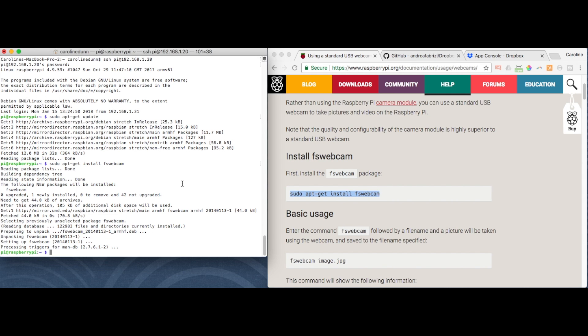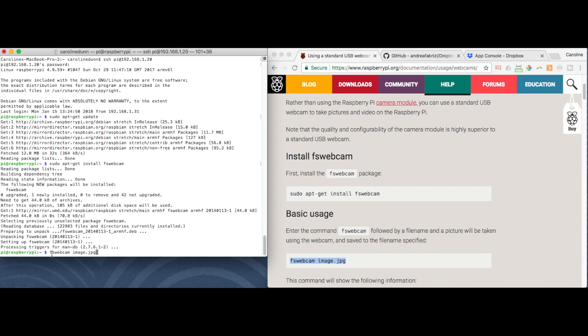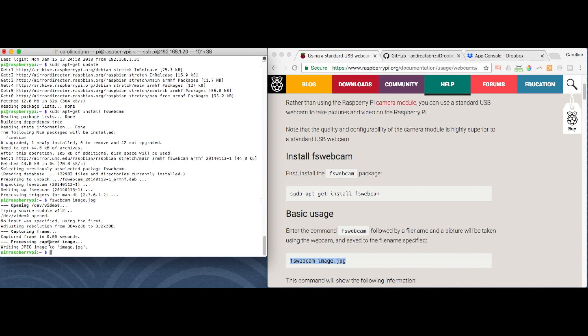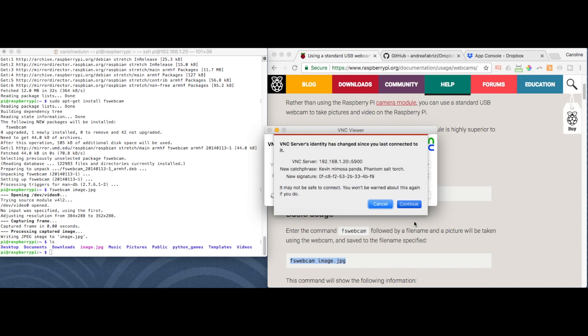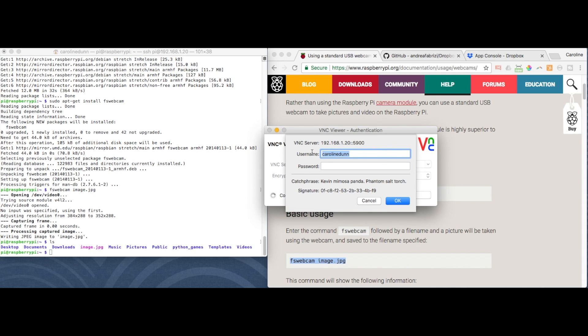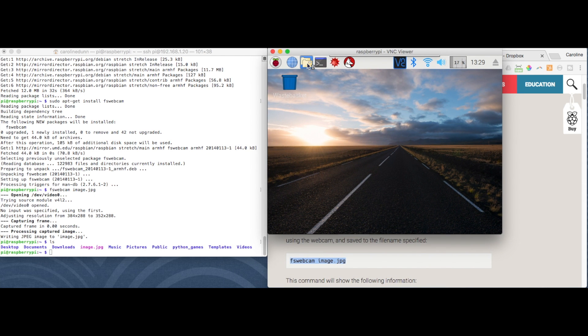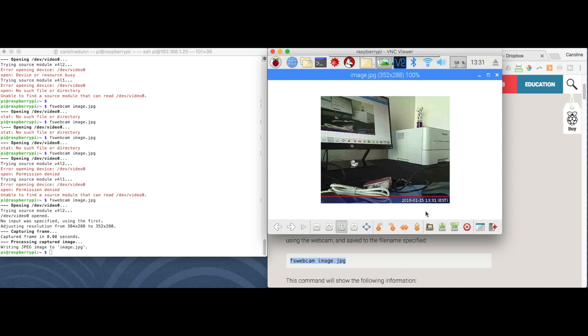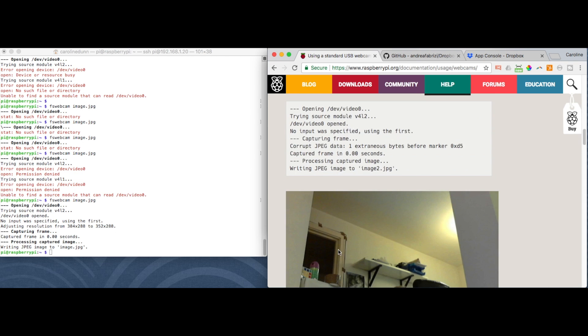I've installed fswebcam. Now let's see if I can use it to take a picture. I've taken a picture. I run 'ls' and I can see I've got image.jpg. To see what image.jpg looks like, that's why I enabled VNC Viewer. It's a desktop client — default username is 'pi', password is the one I set up. I'm in, I go to File Manager, and there's the image. Our Raspberry Pi can take pictures.